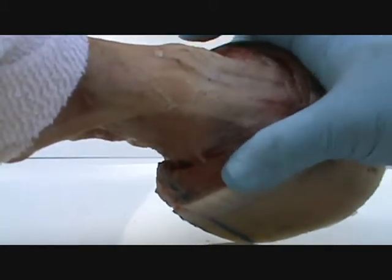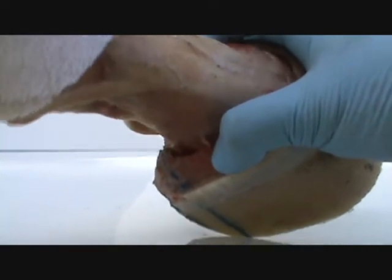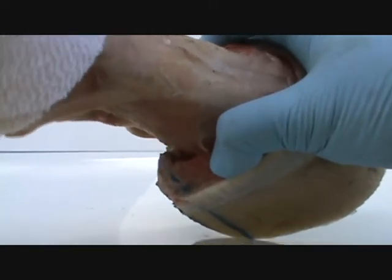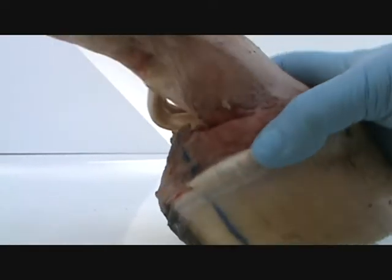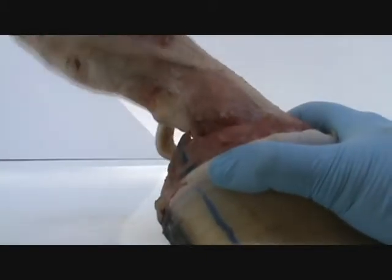If I push right here, that joint right here between P2 and P3 isn't free to descend right there. It's smooth and it works perfect.